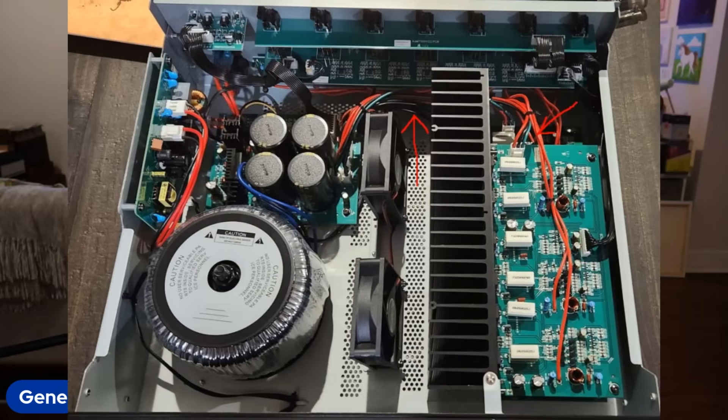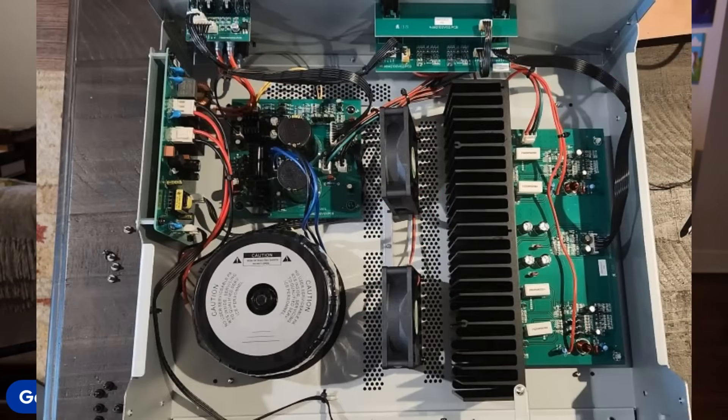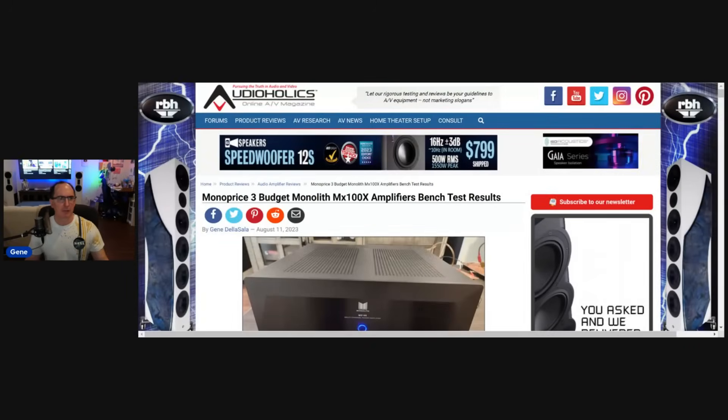Here's another look at the insides — you have a nice heatsink there. They've got some fans that go on during initial startup. You can see the wiring of how everything is laid out. There are my test loads when I was doing it. So let me share my screen now and we'll go over the test results.